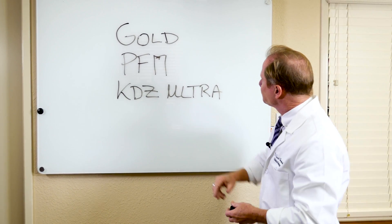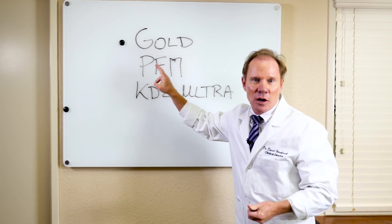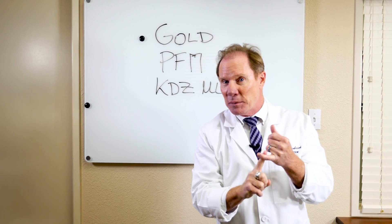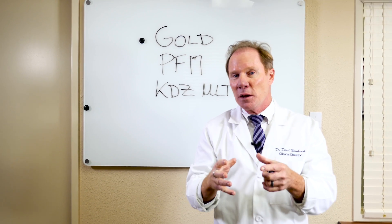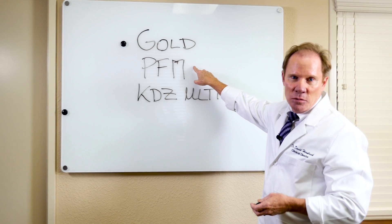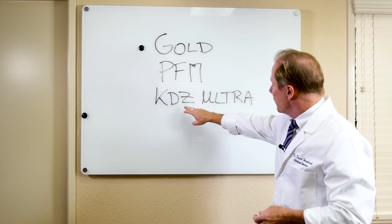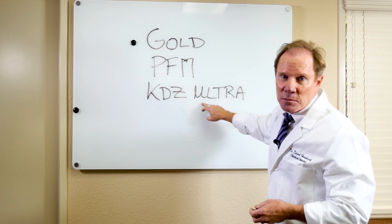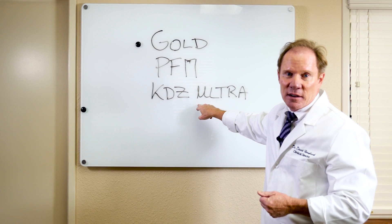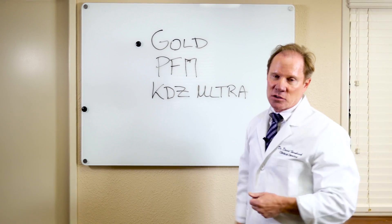Looking at the three advantages, let's start with conservation of tooth structure. Typically with gold, we'd see a restoration as thin as one millimeter on the occlusal — maybe even thinner — and three-quarters to a millimeter axial and facial reduction. PFM requires two millimeters. A KDZ Ultra, because of the translucency of the core, can be as thin as one millimeter on the occlusal and one to one-and-a-half millimeters on the axial wall. So it's a more conservative prep than the PFM, though not quite as conservative as gold.